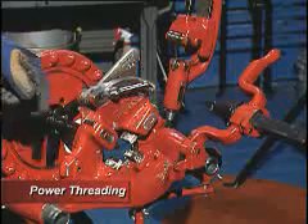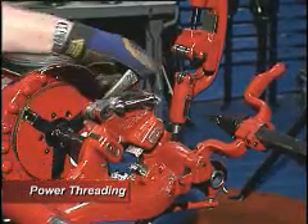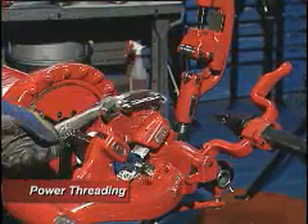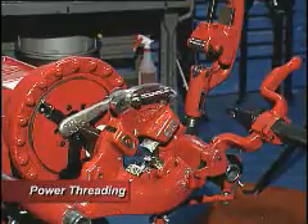This here is what's going to thread your pipe. We've got to set it on three-quarter because we've got three-quarter pipe. This opens and closes the dies.